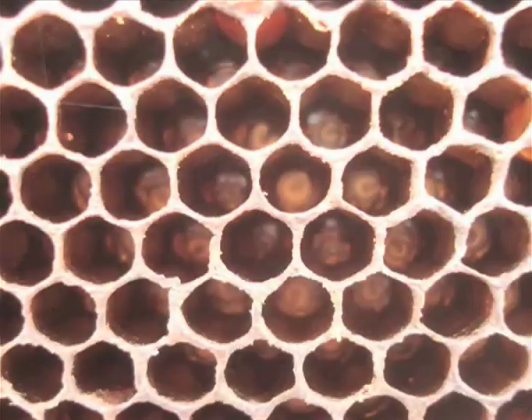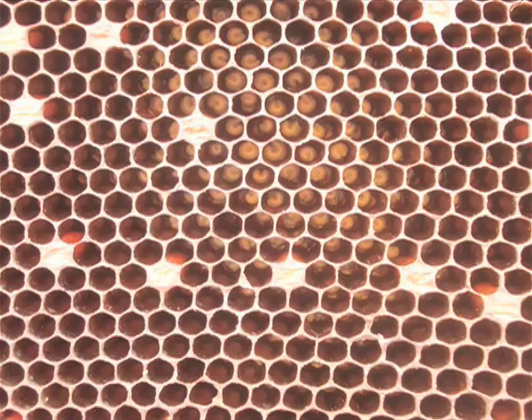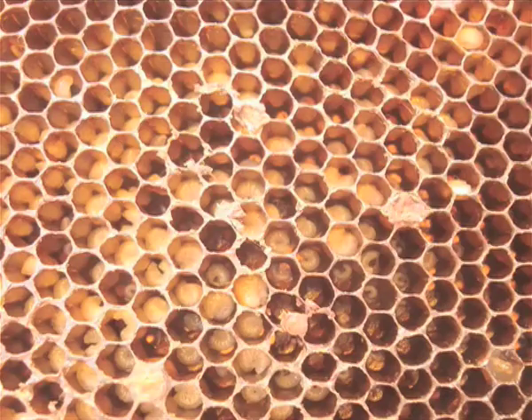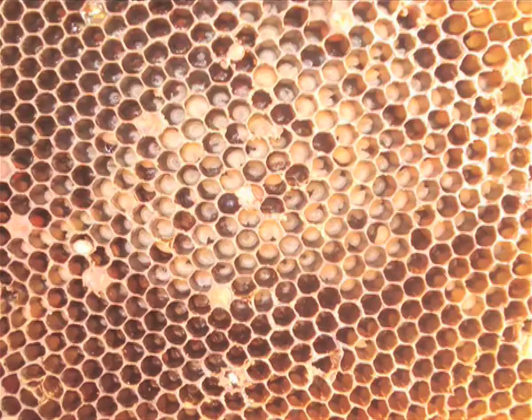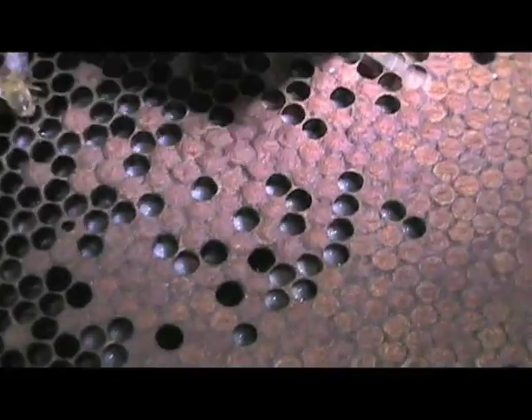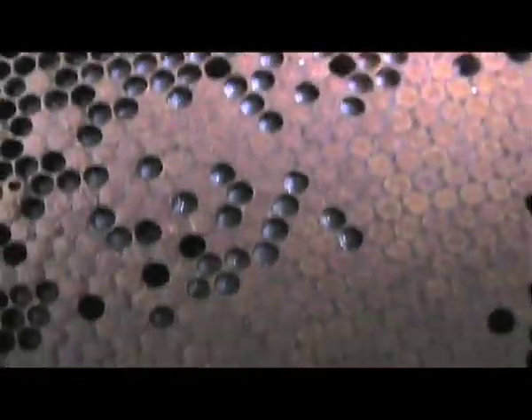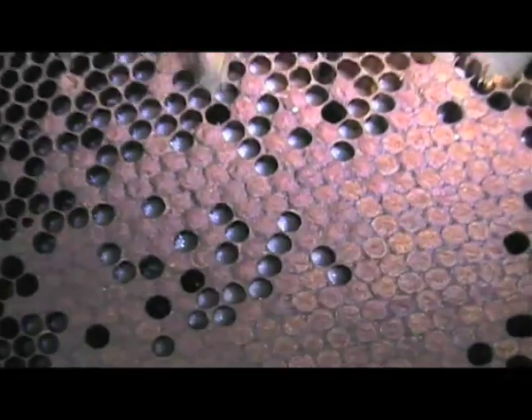As soon as the new colony is established and has built some comb, the queen will lay eggs. The eggs hatch into the larval stage and these fledgling bees are fed honey and pollen. Over a few days, the larvae grow to fill up their cells. Here you can see larvae almost completely grown. Worker bees cap the larvae into their cells and they pupate for several days to complete the transformation.